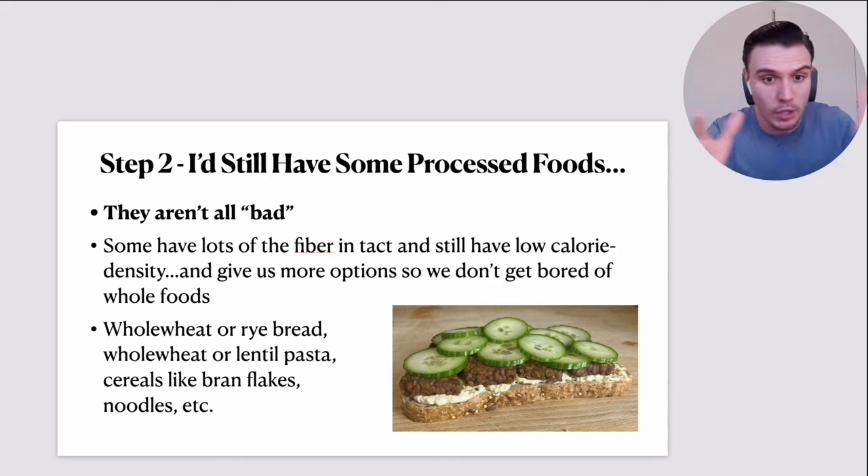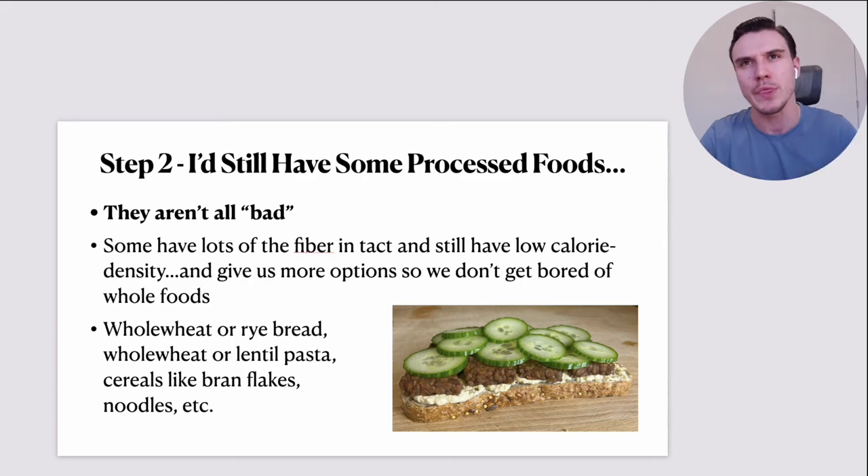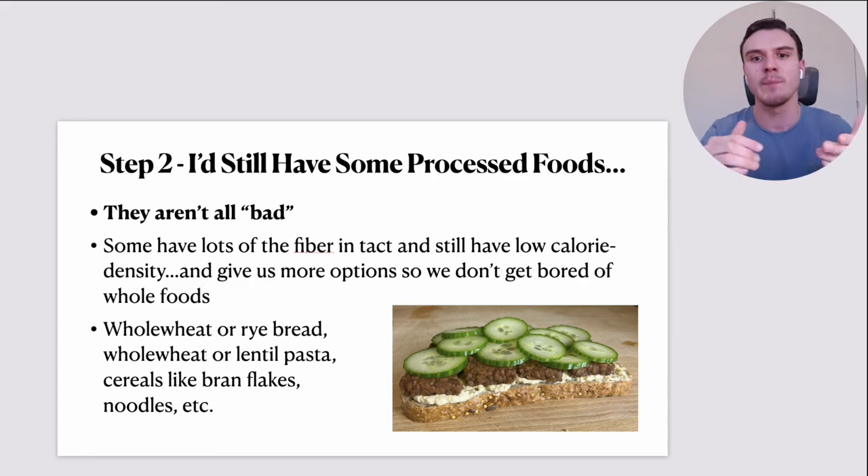Things like whole wheat and rye bread are a far cry from most white bread products. Whole wheat, lentil, pea or bean pastas, brown rice pasta, corn pasta — these are good options. There are even healthy cereals, like bran flakes or shredded wheat-type products, that can be a really decent staple in a healthy weight-loss diet. Buckwheat soba noodles and brown rice noodles for stir-fries — these are not automatically bad purely because they're processed.